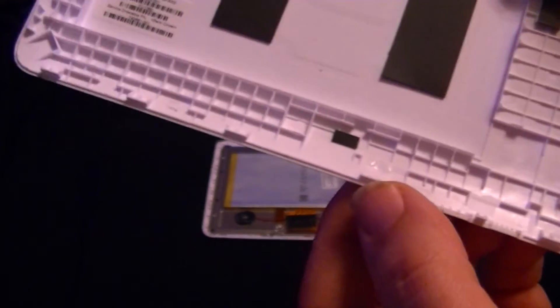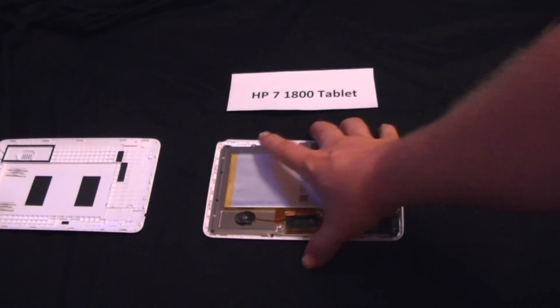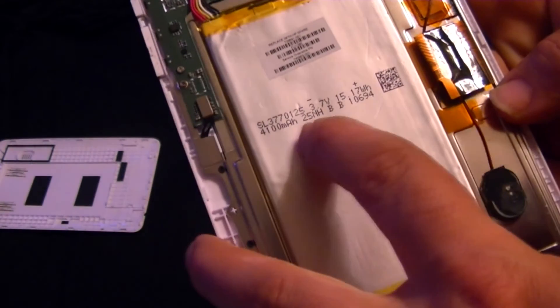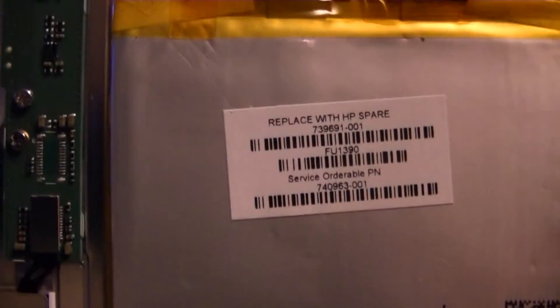If for whatever reason you need to order replacements, there's the replacement number. It seems like HP has done a lot of that in here because a lot of stuff has stickers for the replacement items on it. Now the big silver thing right here with the yellow strips of tape on it is the battery. It's a 41 milliamp hour battery with 3.7 volts — I'll get a close-up of that. If you need a new battery, there's the number for one.